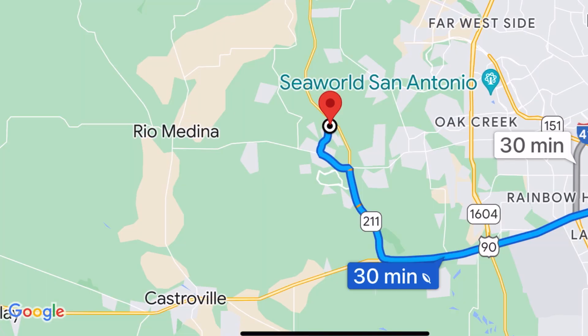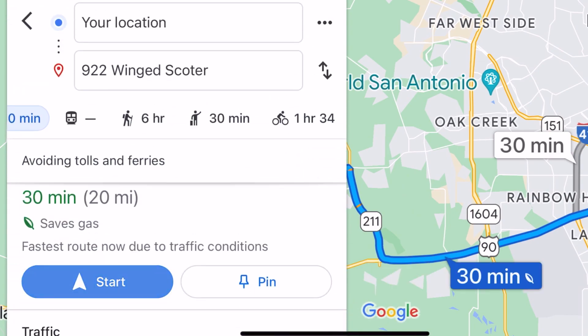One tip that has saved me a lot of time and reduced pressure during weekend events is making sure I schedule my parties with enough time in between to travel from one place to another. Google Maps and any GPS app can be very useful for knowing exactly how much travel time you need between events, so you don't end up with a time conflict.